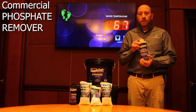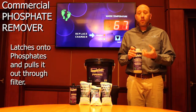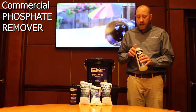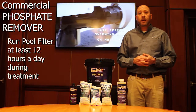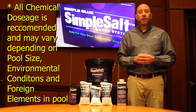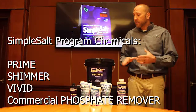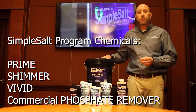When we add this product to the water, it'll actually grab the phosphates within the pool and pull them out through filtration. So we want to make sure that the filter is running. Running the pool filter at least 12 hours a day is the proper way to do it, but the longer you run it, the better it will be for the water itself. And with that, that's a simple breakdown of how we use the chemicals within the Simple Salt program.